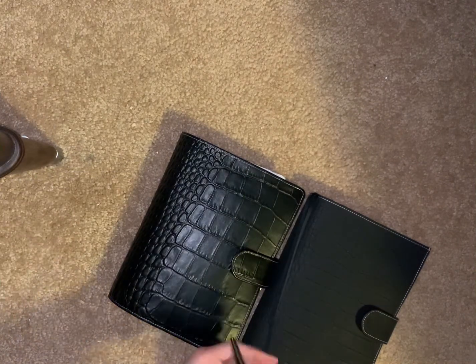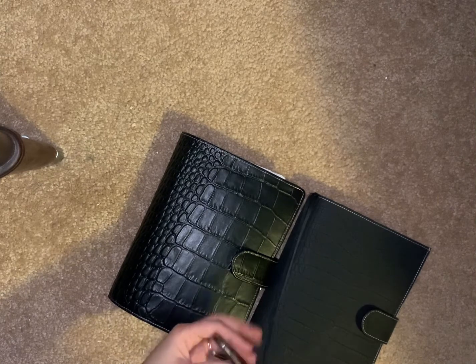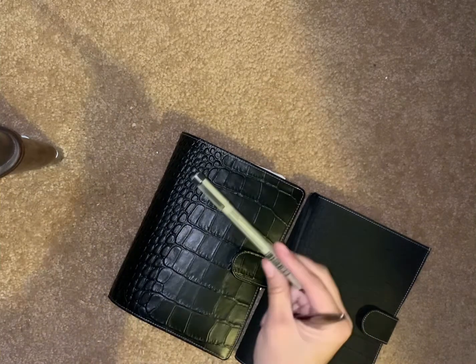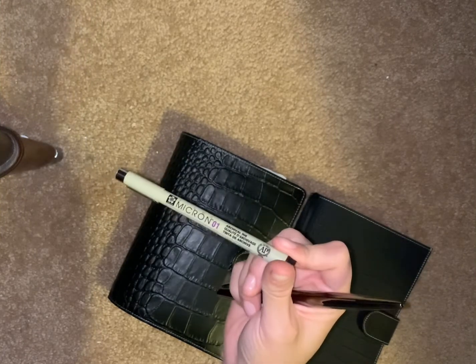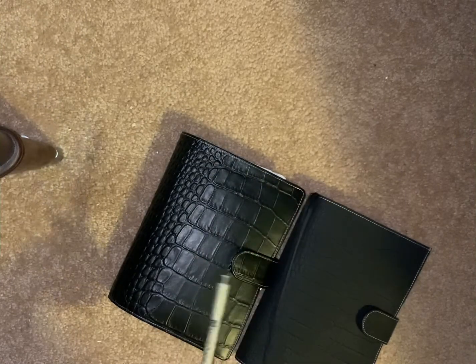I'm not really a fan. I do know that some people change these out to a gel pen. The only pens I write with are Micron Pigma microns in 01 or 03, but I like 01 the best.